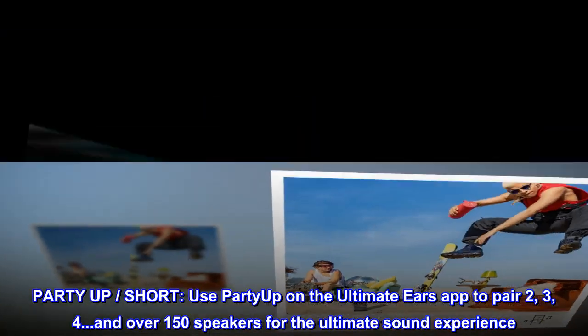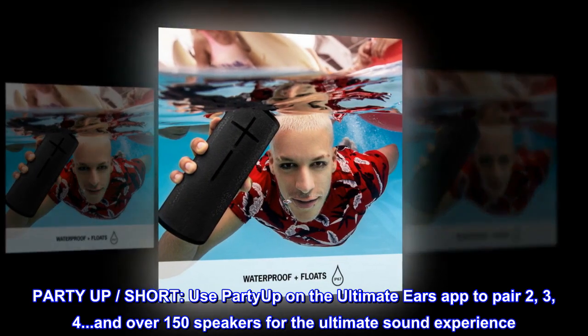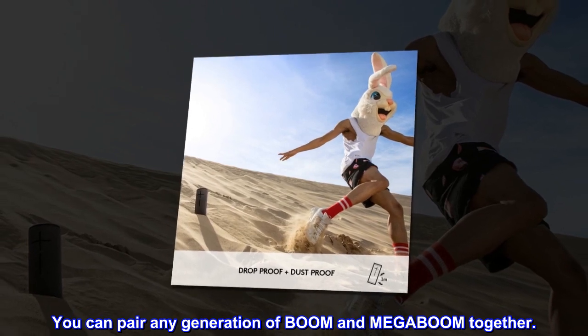Party Up. Use Party Up on the Ultimate Ears app to pair 2, 3, 4, and over 150 speakers for the ultimate sound experience. You can pair any generation of BOOM and MEGA BOOM together.